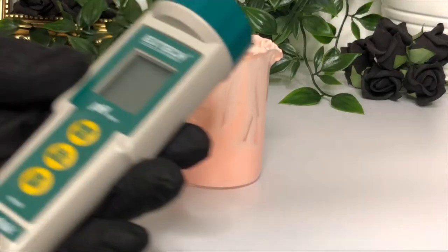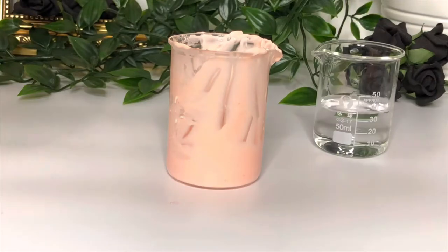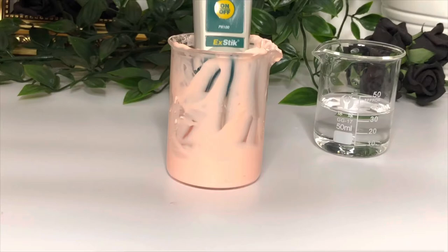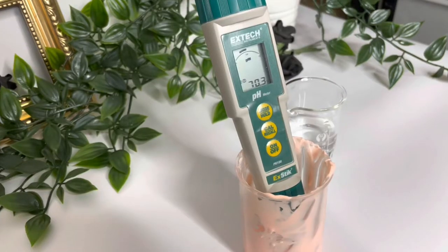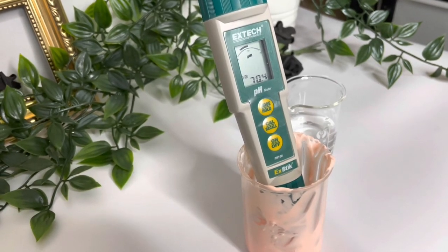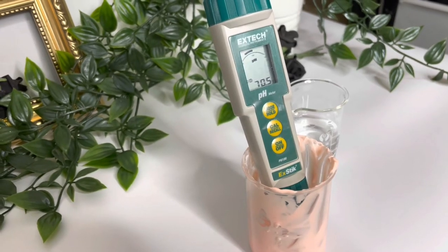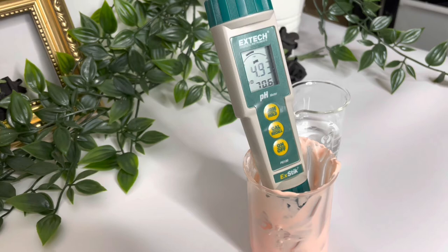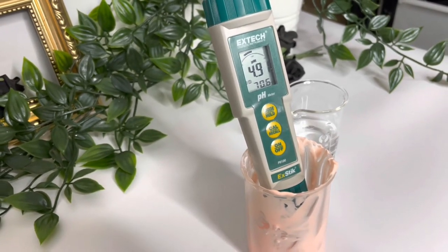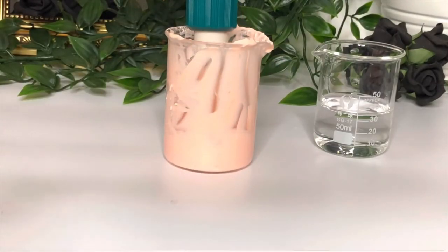Now we need to check the pH. We need a pH of around 4.5 to 5.5. I'm using this pH meter — it's linked below if you want to get one. It means that you can put it directly in lotions and you don't have to make a dilution in water first. We pop it in and once it stops flashing it will give us our final pH. We've ended up with 4.91, which is perfectly within our range, so we're happy with that.